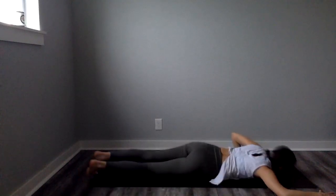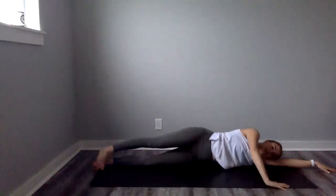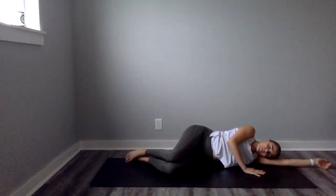Reach either arm forward, roll onto that side, come into fetal position just for a moment. Then press up to a seated position. You can close your eyes, hands on your thighs or hands at heart center. Thank you for taking the time to stretch out your body, to do something good for you, and just to move. Moving is so wonderful and I'm so grateful that you chose to move with me today. Have a great rest of your day. Namaste.